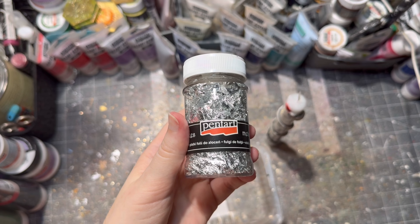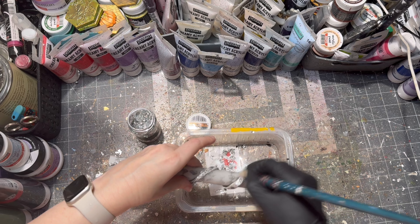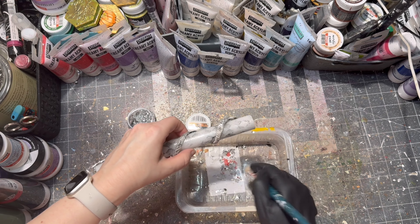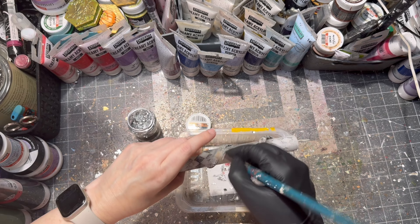After my glue was dry, it was time to apply the foil. I used silver foil and took off any excess with a soft brush. I used a container so I could save and reuse the leftover foil.